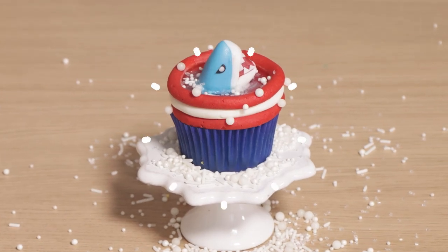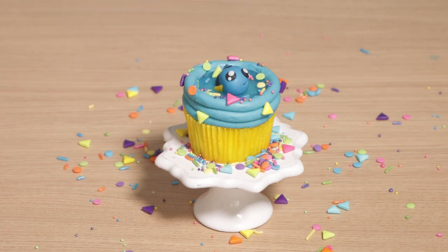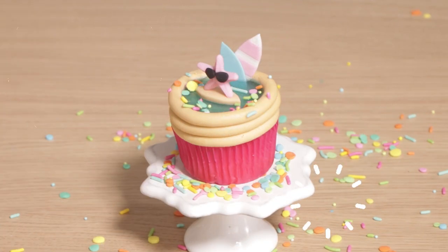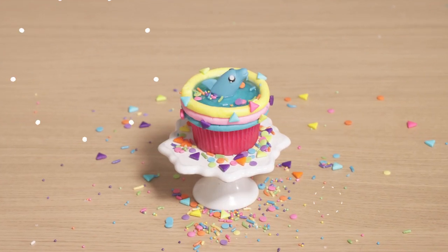I'm curious which one of these cupcakes is your favorite! I've got five more ideas that I want to try out and then I'm going to send you a part two. I hope you guys enjoyed this — I love you, I will see you very soon, bye!